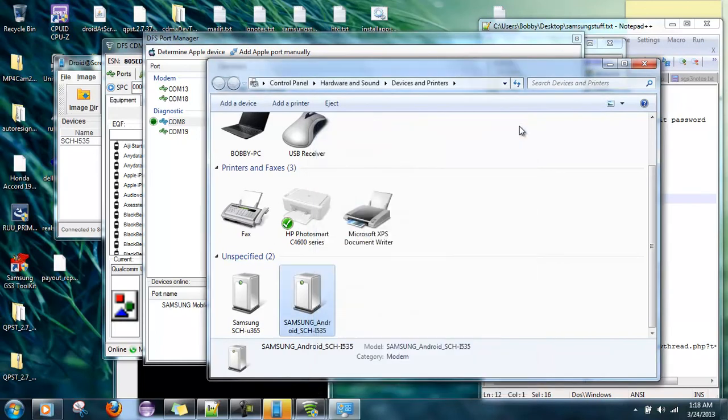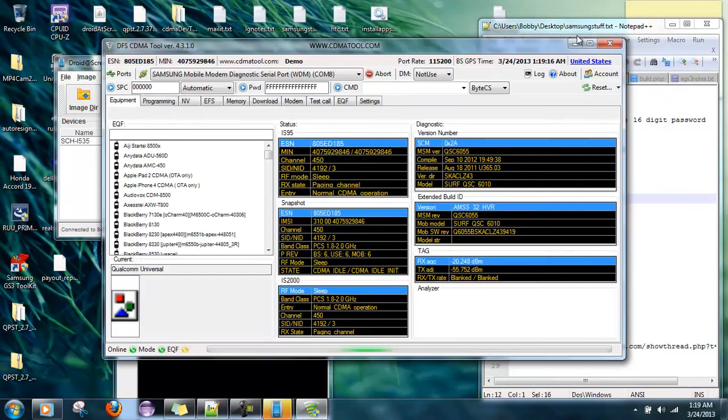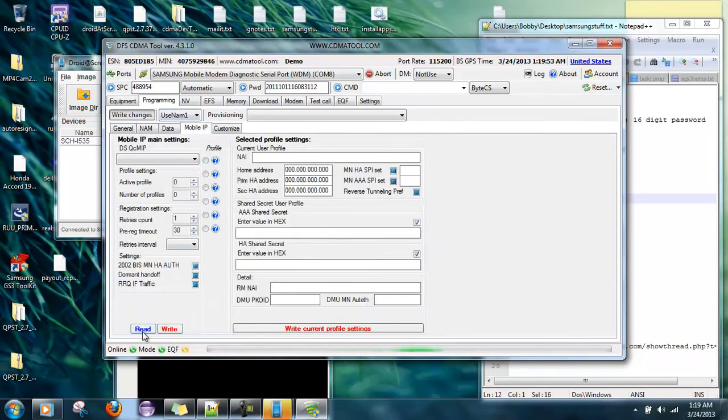We're going to go with the serial port. COM19 — it's being activated. We're going to send the password, go to programming, and hit read. Copy, send it. Now go to mobile IP, because we want to know if it's reading everything correctly. If you get a bunch of zeros in the AAA area, then something isn't reading right.